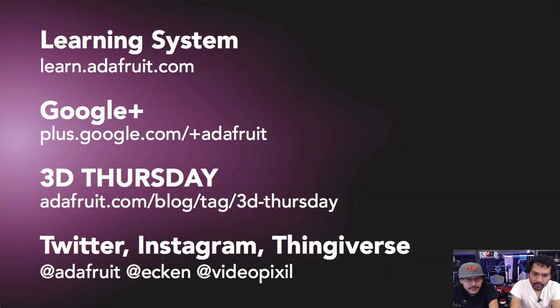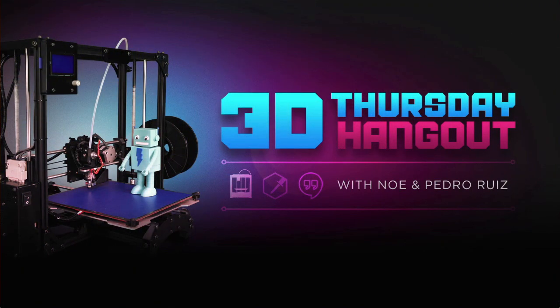That's going to be it for the show, guys. Before we go, definitely check out all the guides on the Adafruit Learning System — learn.adafruit.com — for step-by-step guides on Arduino, Raspberry Pi, 3D printing, and more. If you'd like to share your projects with Adafruit, we encourage you to do so — that is how we got our jobs: we made a project, came on Show and Tell, and showed it off. Follow us and Adafruit on Instagram and Twitter for behind-the-scenes content. Thank you guys so much for watching — we'll see you next week. Happy Thursday!